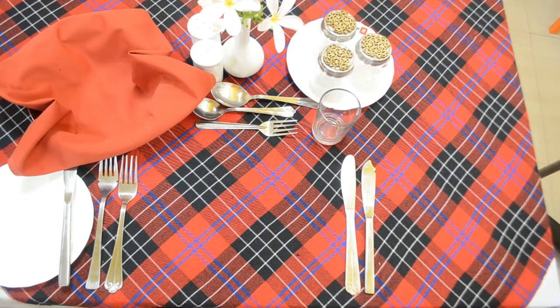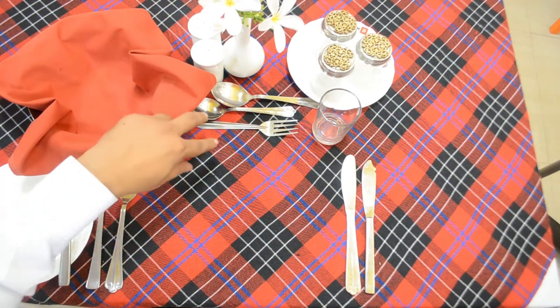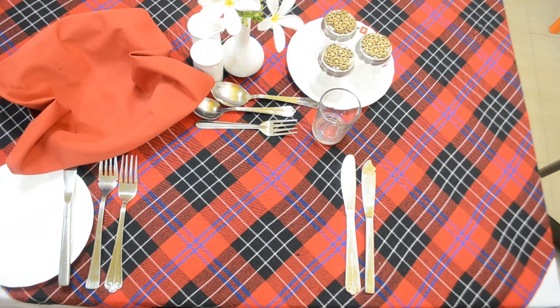After rolls and toast, and butter and preservatives, we will be serving fresh fruits. The cover for fresh fruits is similar to the cover for stewed fruits — that is a dessert spoon and dessert fork — so it remains the same for that as well.